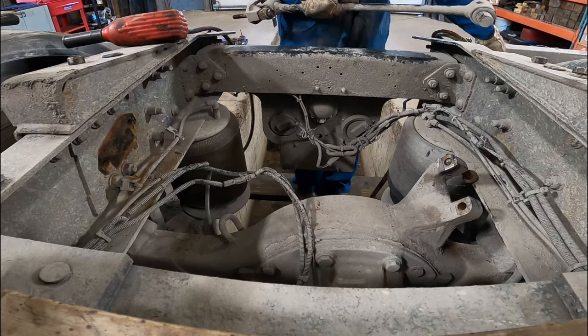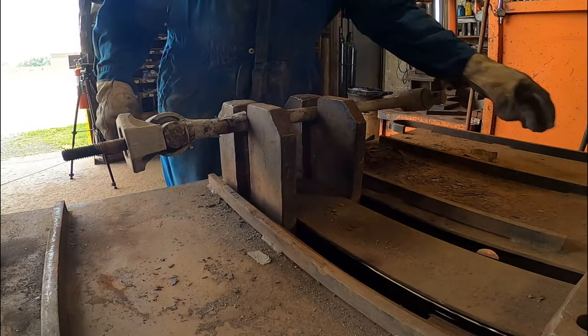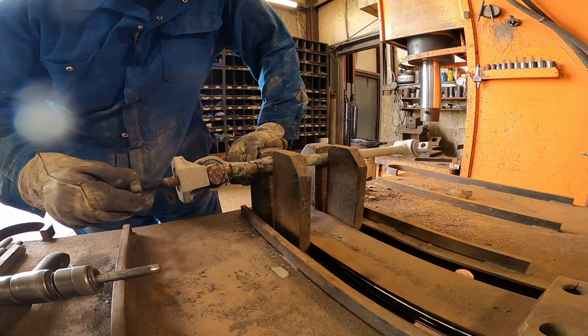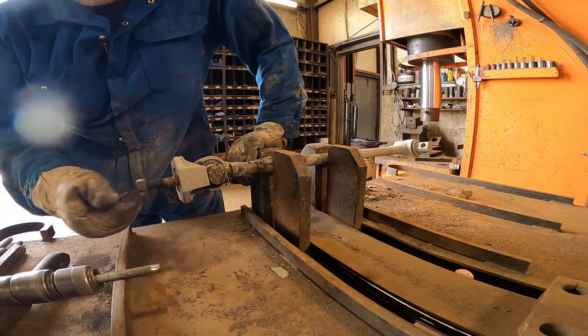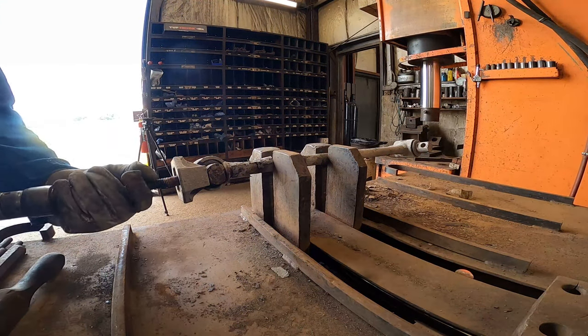Let's take this up to the bench. If you're having problems air chiseling on the end of a bolt, just stick the nut back on - it allows you to center your air chisel and it holds it for you.